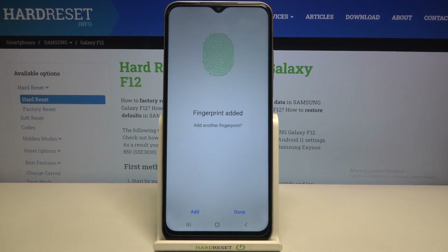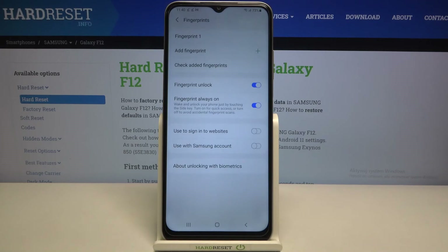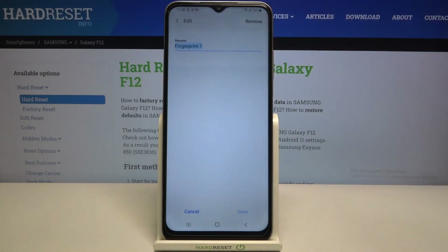We just added a fingerprint to this device, so we can add another one if you want to. If not, just tap on 'Done'. And as you can see, this is the fingerprint we just added.